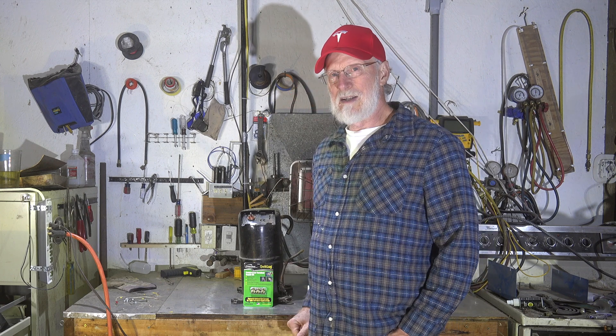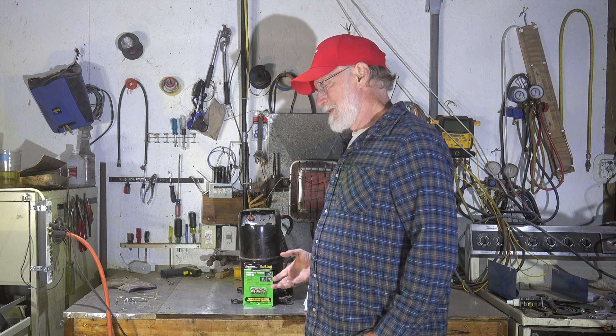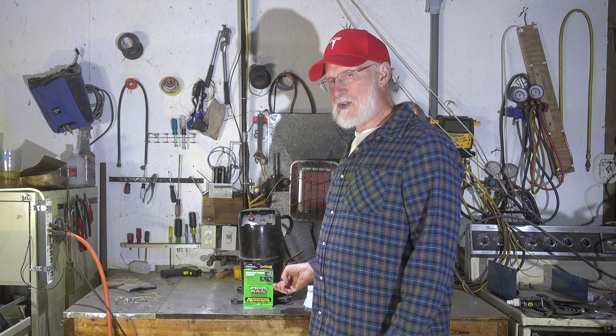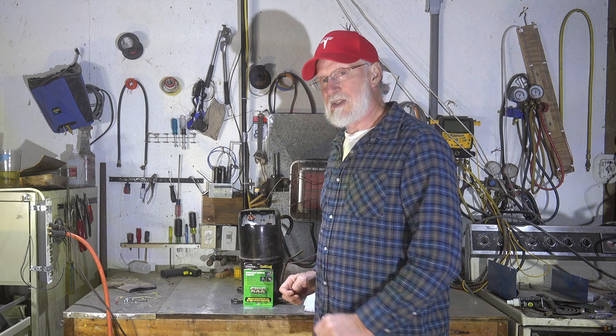I'm going to take this stuff out and give you an idea of how it goes together. It's not a real tutorial on how to put these on, but it gives an overall view of them, because I think you're smart enough to probably put these on.